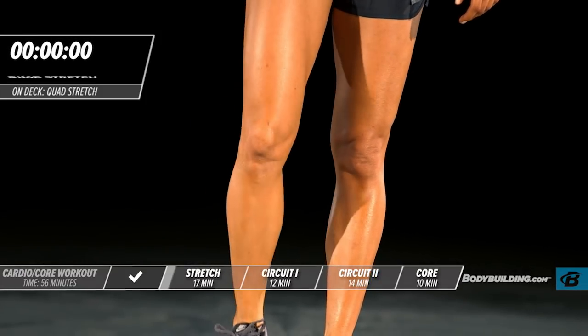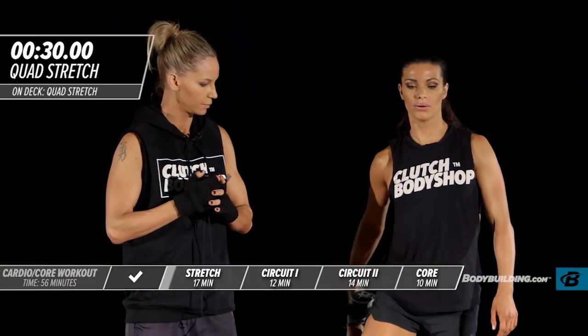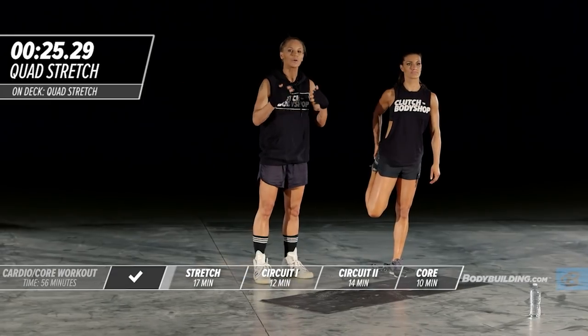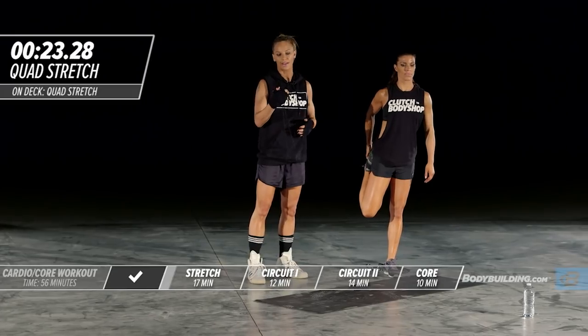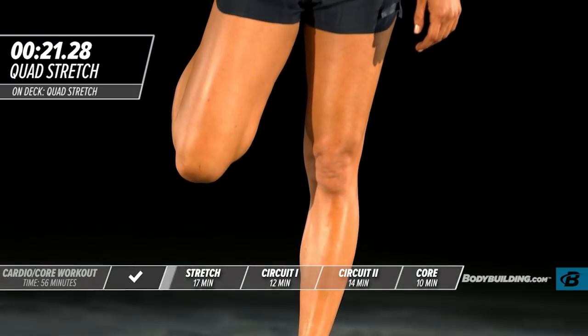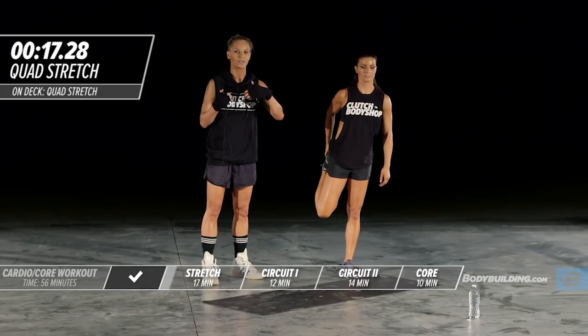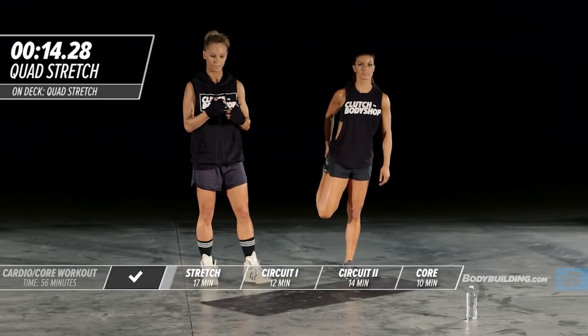Going right into the stretch one more time. While you're going through these stretch exercises, make sure you're breathing. It's really important to get your mindset right for what's ahead. This is an opportunity to focus on your goal for the workout and what you're trying to get out of it.